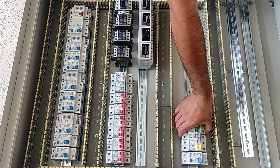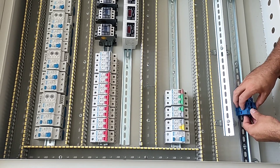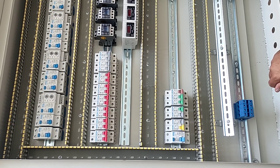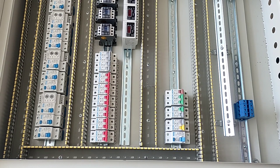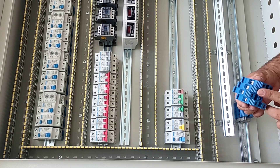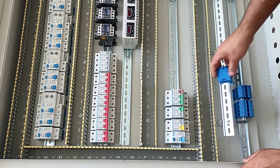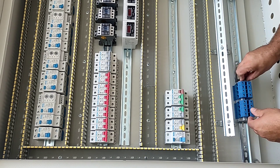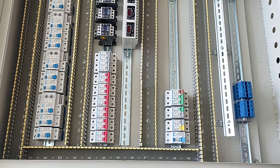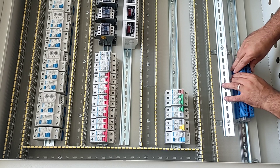Now we install the input and output terminals. These four terminals are for the input of three phases and neutral of the CT electricity to the switchboard. These four terminals are for the three-phase and neutral input of power support to the switchboard. And these four terminals are for three-phase and neutral input of emergency power to the electrical panel.